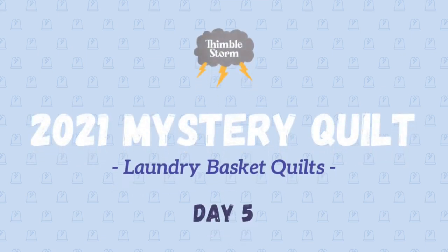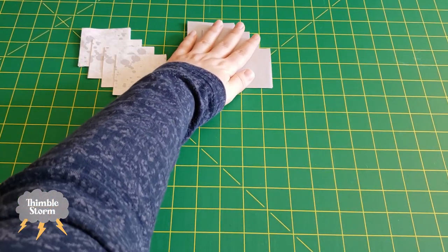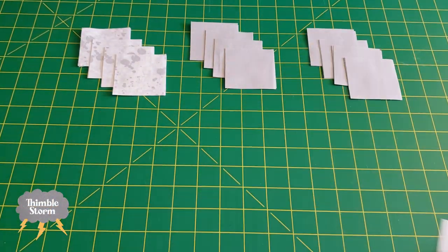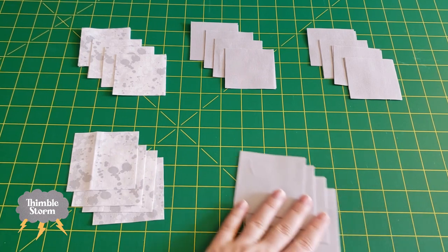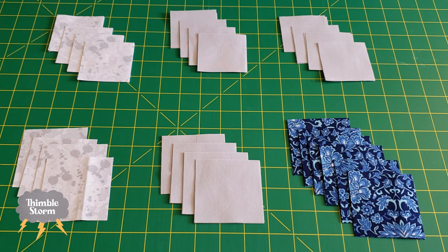It's day five of the 2021 Mystery Quilt from Laundry Basket Quilts. Today when I was cutting my fabric, I think I discovered a slight error in the cutting instructions, and it might be fixed by the time you watch this video, but I thought I'd mention it anyway.